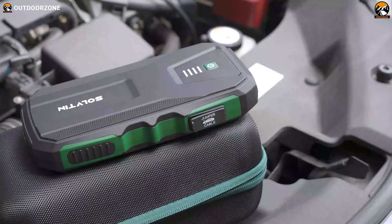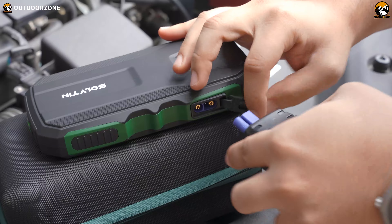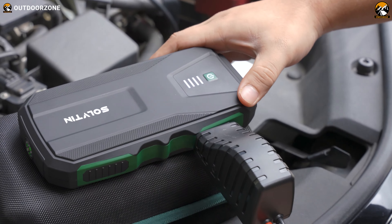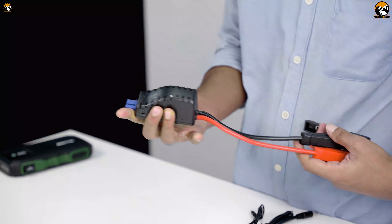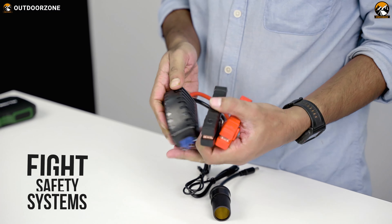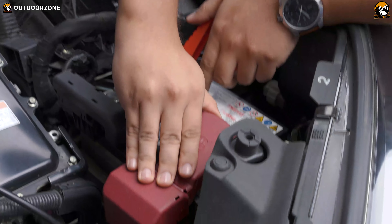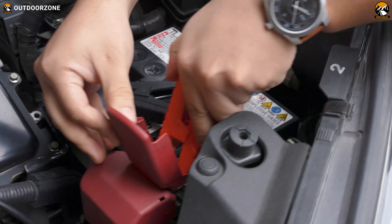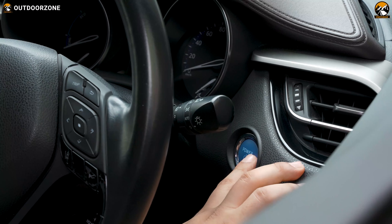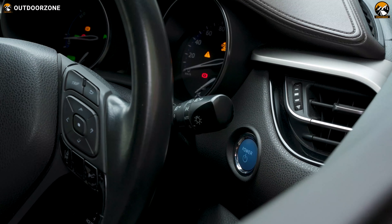We used our already parked car for the demonstration. First, we removed the rubber cover to access the output ports for the jumper cables, then installed the protector with jumper cables into those ports. For your information, this protector has eight safety systems, green and red indicators, and one boost button. After installing, we plugged the red clamp onto the positive battery terminal and the black clamp onto the negative one. After the green signal, we hit the engine start button — and that's it, we're set to drive.